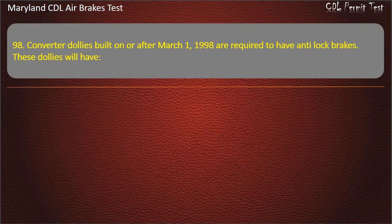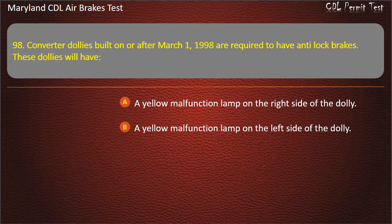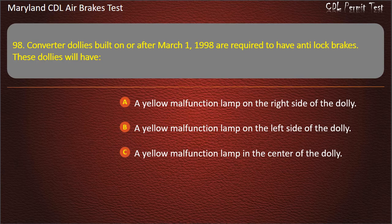Question 98. Converter dollies built on or after March 1, 1998 are required to have anti-lock brakes. These dollies will have: A yellow malfunction lamp on the side of the dolly; A yellow malfunction lamp on the left side of the dolly. Answer: A yellow malfunction lamp on the left side of the dolly.